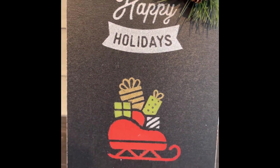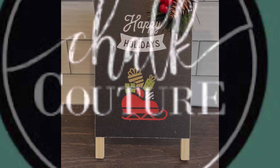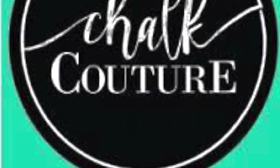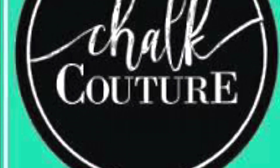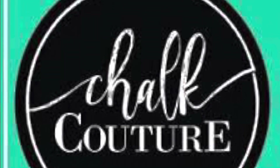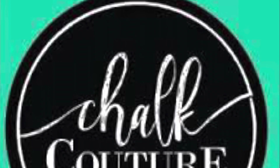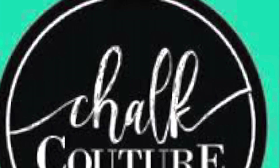And that is pretty much it for this one — how stinking cute is this? I absolutely love this Chalk Couture stuff. For those of you who don't know, I am a Chalk Couture designer. I will have all of my information in the description box below in my link tree, so feel free to head on down there and click on it. If you need any help, feel free to email me — my email address is down below as well.